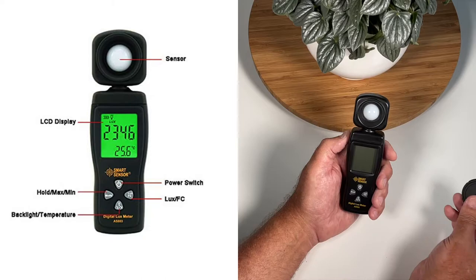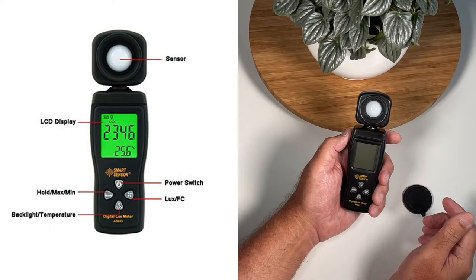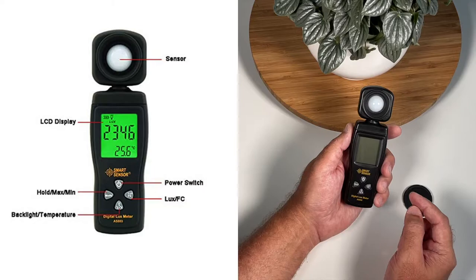A light meter is going to have several elements to it. The first will be the receptor — the light receptor. Ours comes with a protective lid so you can put it on top when you're storing it to protect the receptor. You'll have your screen and then several buttons depending on which brand you use. Most notably you'll have your on/off button at the top on ours.